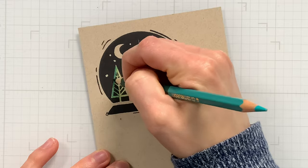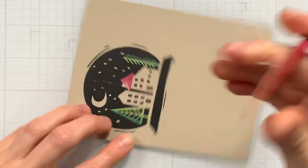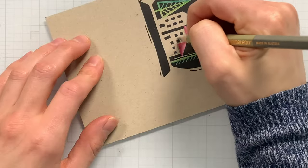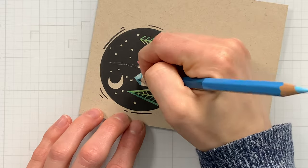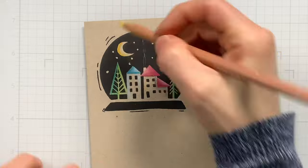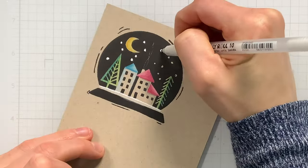For the trees I picked out a couple of greens. For the houses I went with a red roof on the right house and used a couple of red pencils to shade that in, coloring both sections of the roof and adding a little gray shading to the side for dimension. For the second house I used blue pencils for the roof and a very light blue for the rest of the house. The moon I colored with a couple of yellows, then added a strip of white with a white pencil and a white gel pen, which I also used to color in the snowflakes falling inside the snow globe.